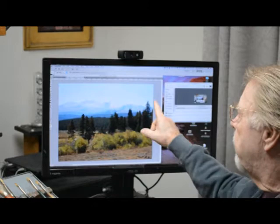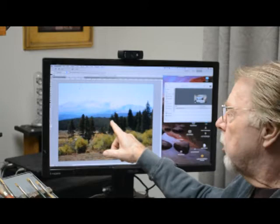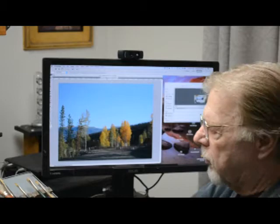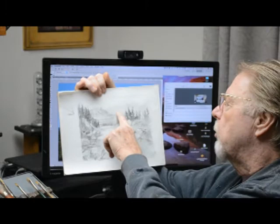We'll use this reference for the mountains and then this grouping of trees and shrubs will be used in the middle ground to give some interest there. I'd also like to put in some aspens — this little grouping of trees right here — as the center of interest in the painting. I want to use this sketch right here as an example of what we're going to be doing.